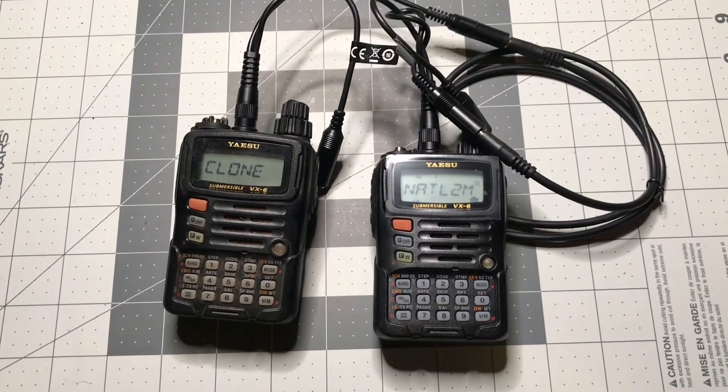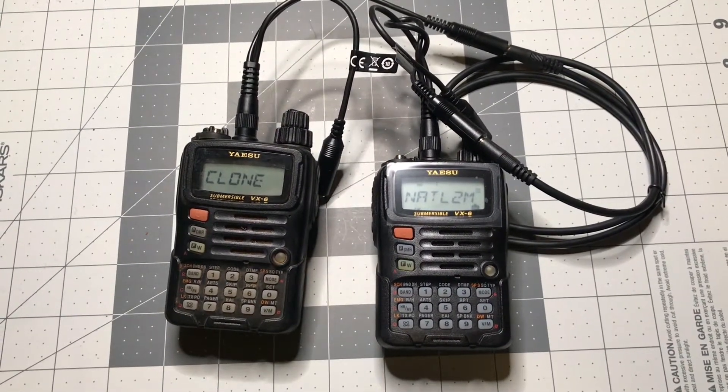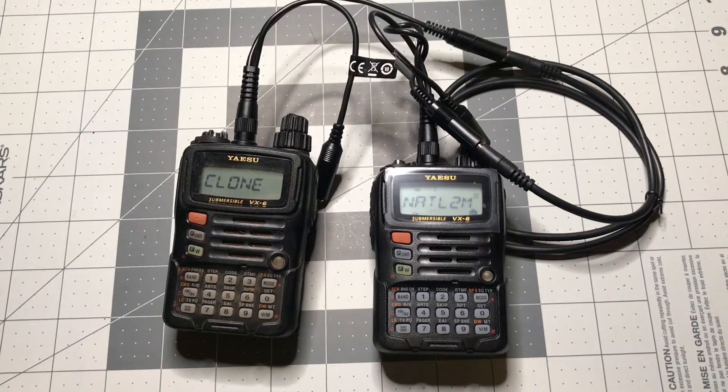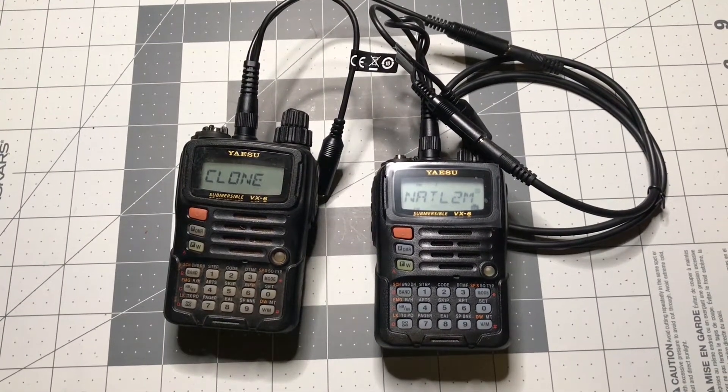That is how you clone a VX6 in the field using the patch cables. If you like this content, feel free to subscribe, like, and share for other people that might like it as well. Until next time, catch you later.